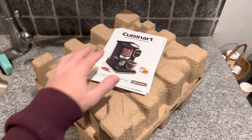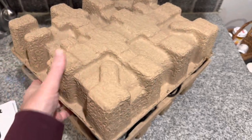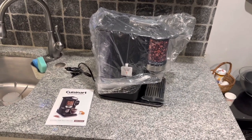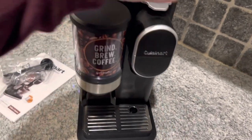Now that we have it out of the box, you can see the book, the warranty, and all that great stuff. Once out of the box, you can see we have the Grind and Brew side and the K-Cup side.